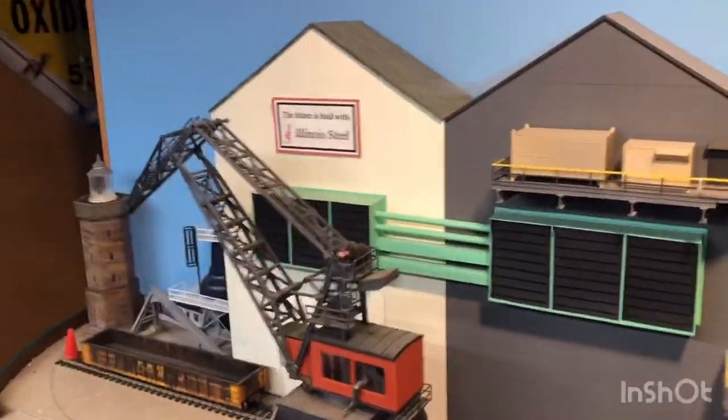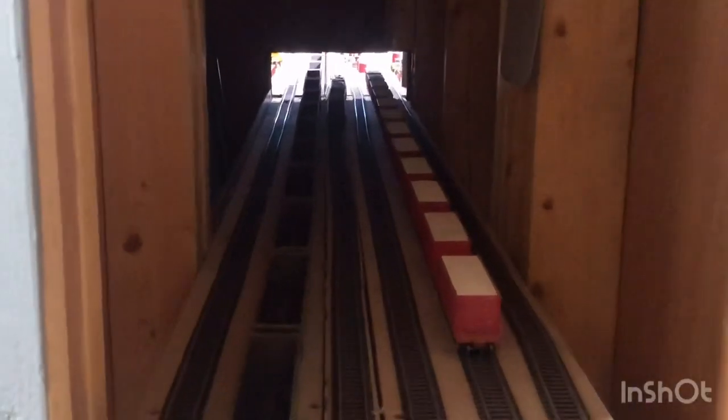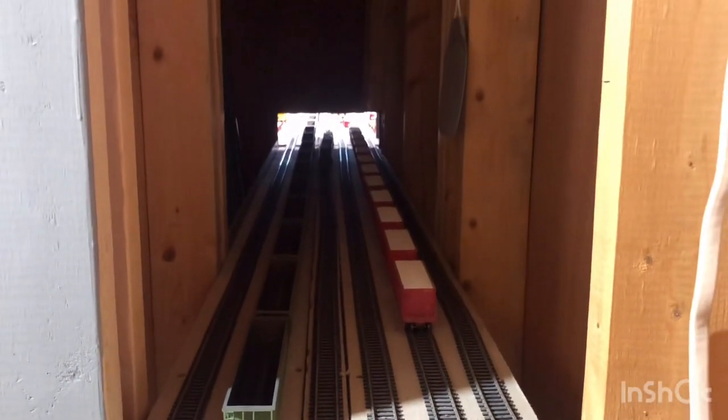I'll take you on a little trip around to the hidden world of my hidden yard in the bathroom. Not much to see, but there are a few tracks. It sits kind of behind the furnace a little bit, but it gives me a lot of extra storage.